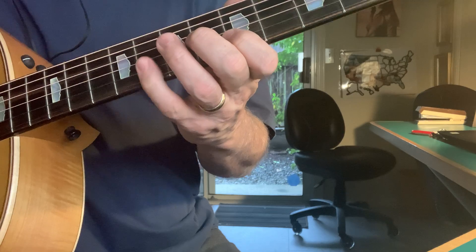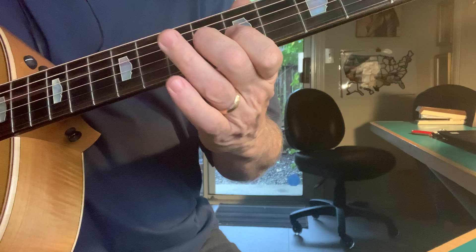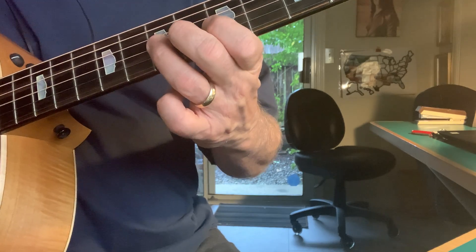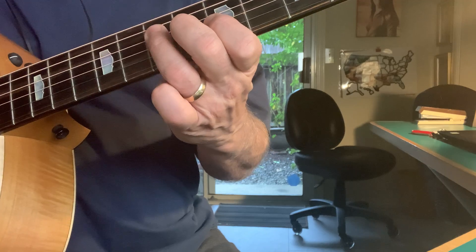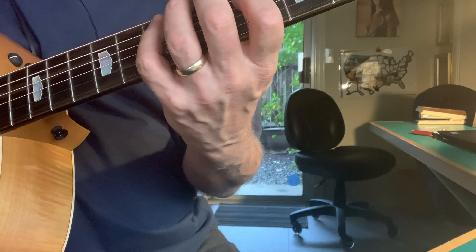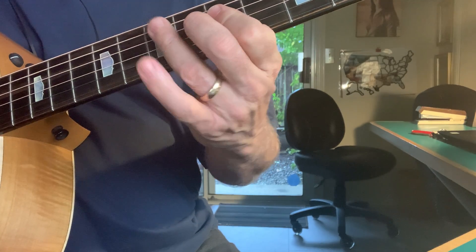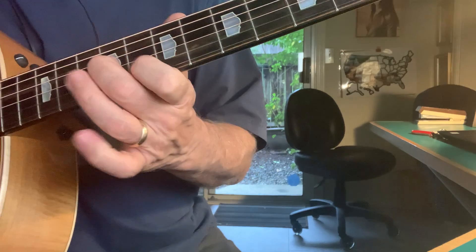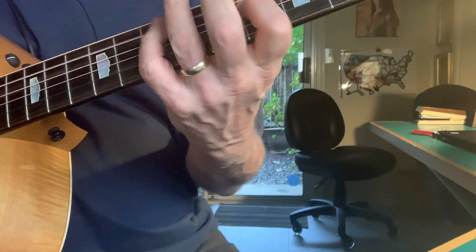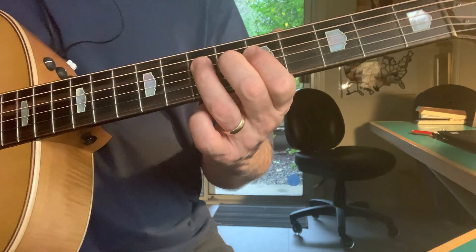So I'm going flat seven, five — flat seven, five, four, flat three, three, three, one — five, seven, five, six, five, flat three, three, one. It kind of lends itself to that swing feel.